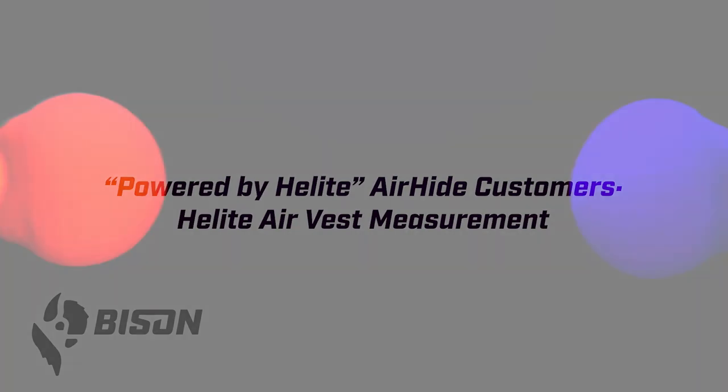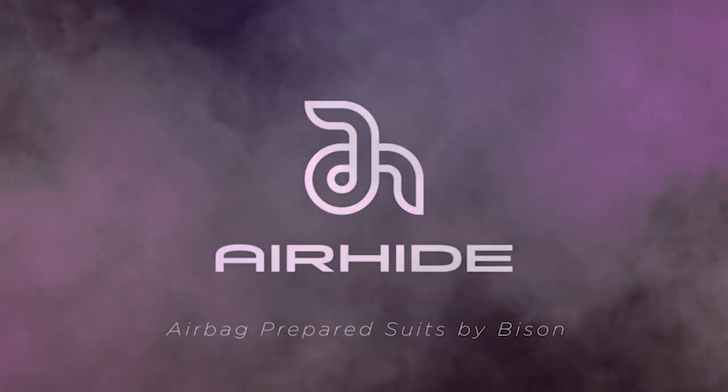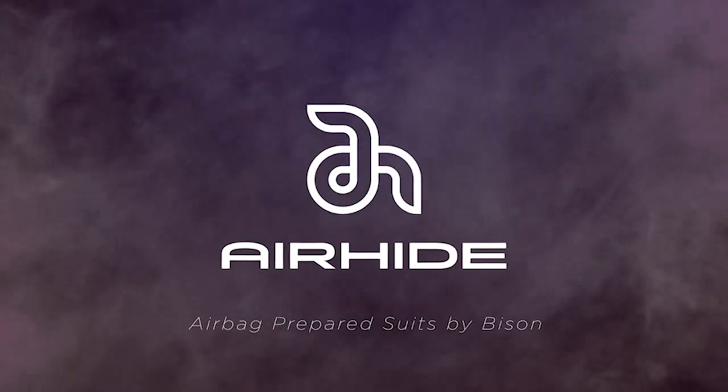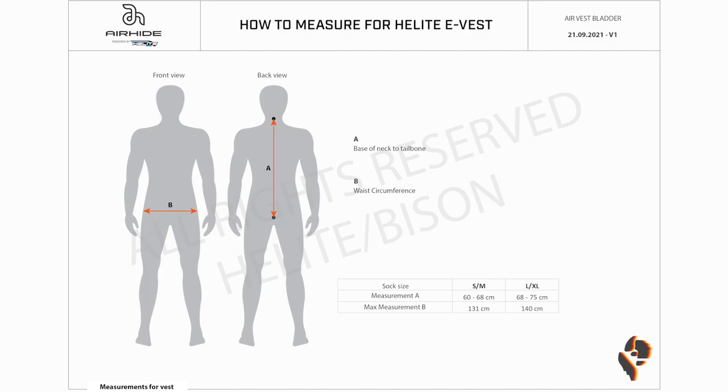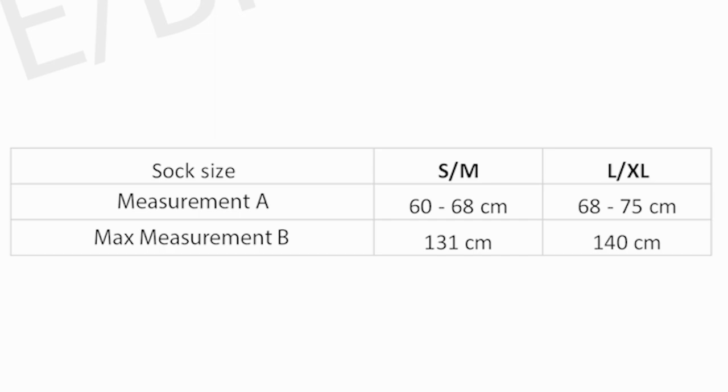If you selected the Powered by Helight Air Hide option, congratulations — you're going to have a state-of-the-art Helight e-vest integrated right into your Bison suit prior to delivery. We just need one additional measurement to figure out what size air bladder needs to be installed. Measurement A is the base of the neck to the tailbone — take that on your back from the neck bone down to your tailbone. Measurement B is your waist circumference, which we already did as measurement number five. That will tell us whether a small/medium or large/XL bladder goes into your suit.